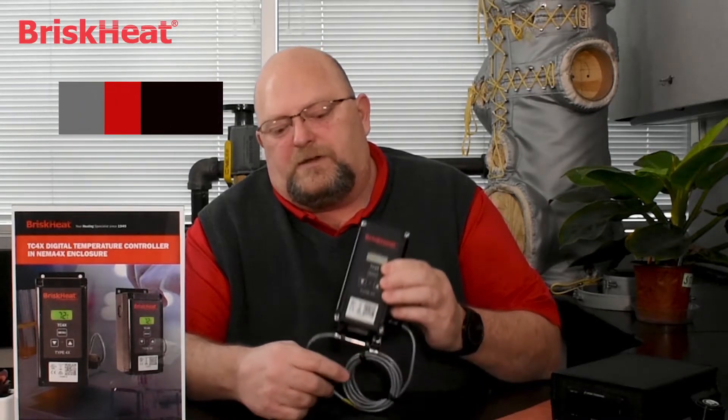We have a sensor that we use — it's the PTC A99 style. It comes in two lengths: either nine inches long or 78 inches. The temperature range is between negative 40 and 212 degrees Fahrenheit, or 100 degrees Celsius. It can display in Celsius or Fahrenheit — completely up to you.